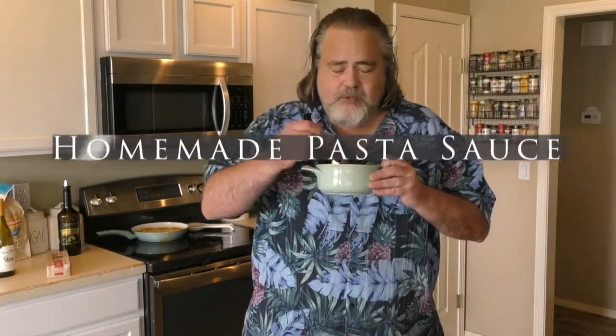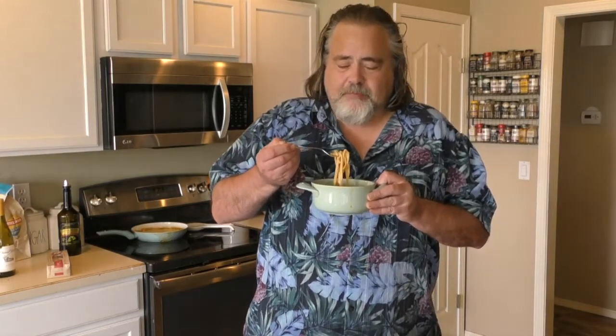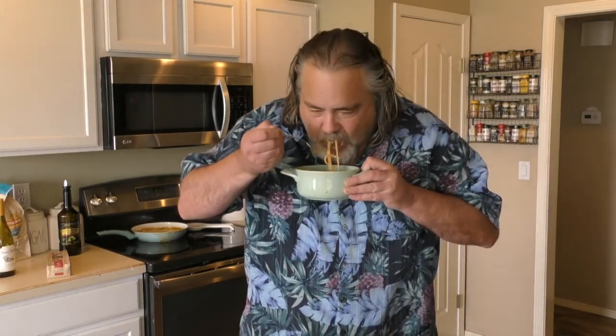Do you know what's really crazy about this dish? I get cheese out of this — like a three cheese or four cheese medley or something. And there's not any cheese in this at all. This is absolutely amazing. All these flavors come together. Perfect. Definitely making this again.